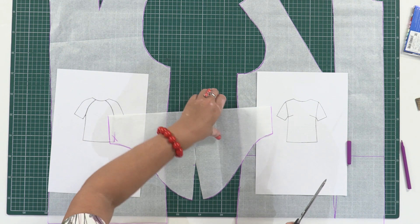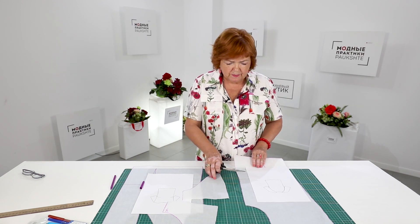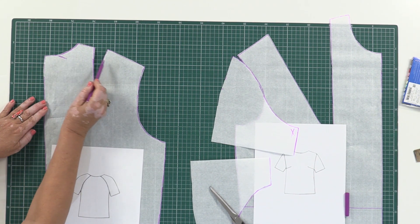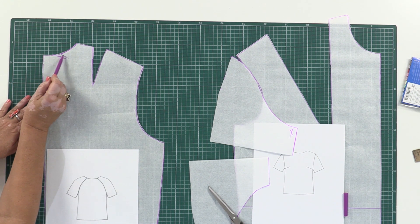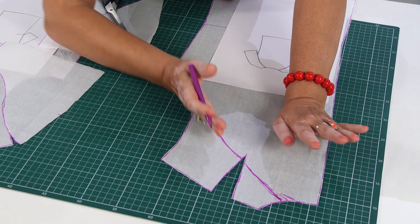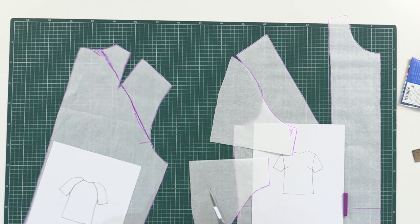I need to cut the sleeve in half and move the front aside. Next I'm going to show you how to make a pattern for a raglan sleeve on the back. I've already told you that you can draw raglan sleeves however you want — draw the lines of any shape you like. Notice that in my case the line is not straight; it's slightly round and very smooth. Next I need to cut the drawn line.